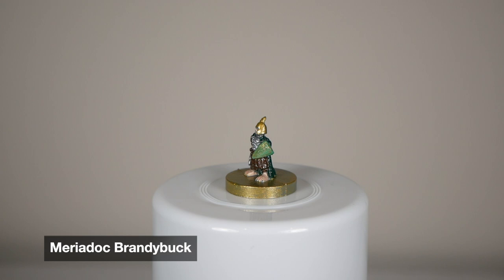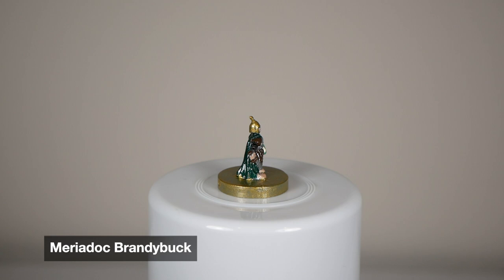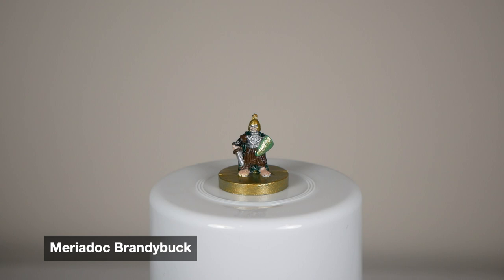This was the second mini I ever painted. I did a little experimenting with gold drybrush on his shield to try and make it look like the card for the game. Not really happy with how it turned out, but I think the cloak looks really nice. His helmet stands out a lot. Good for a first try — you can definitely see improvement later on, which is good.